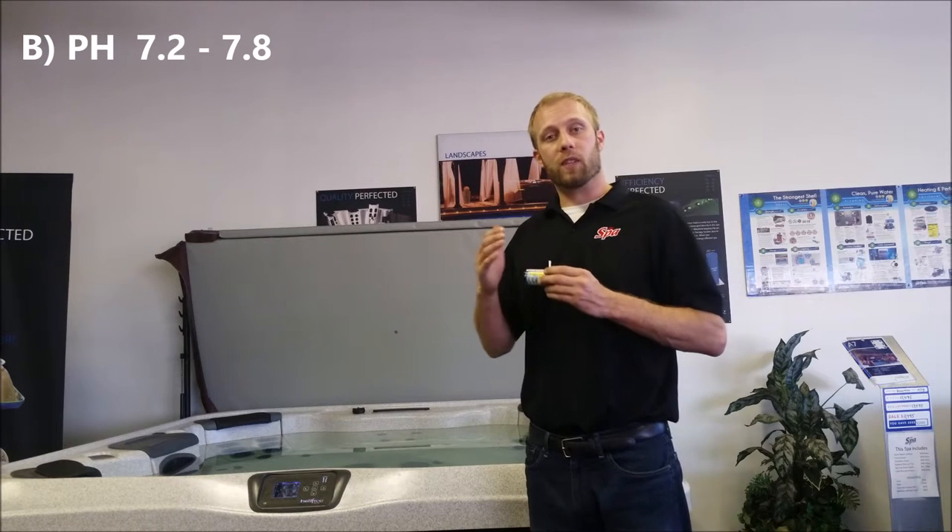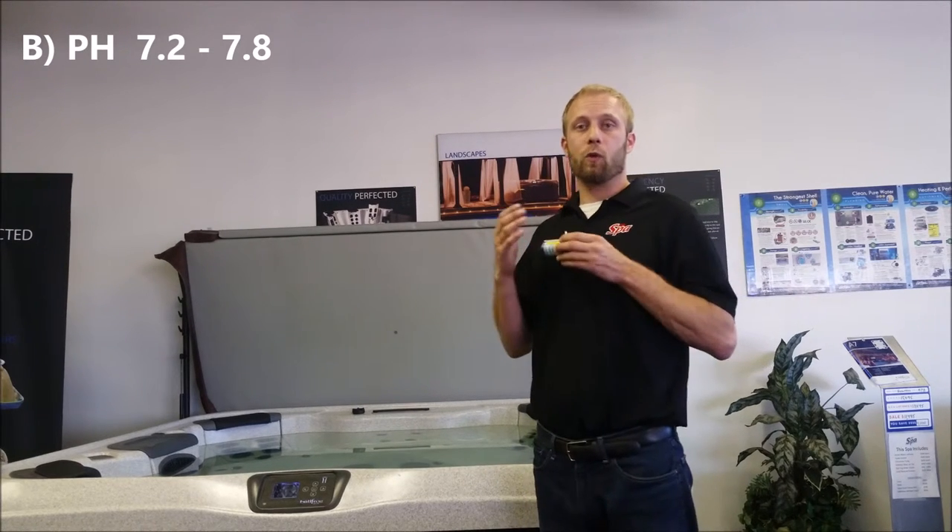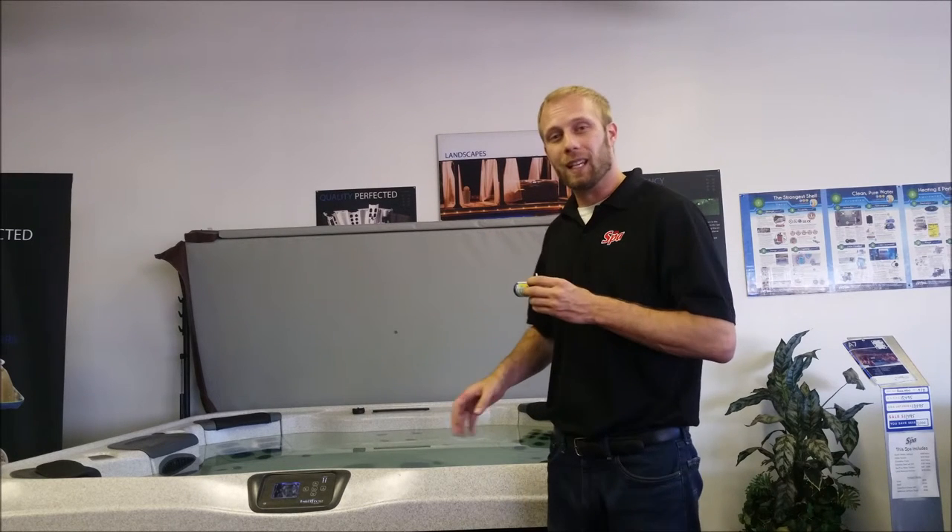Once we've done that, we can move on to pH. Your pH should be from 7.2 to about 7.8. If your pH is too low, it becomes acidic and it's corrosive. It can damage your pumps, your heater, and your components.